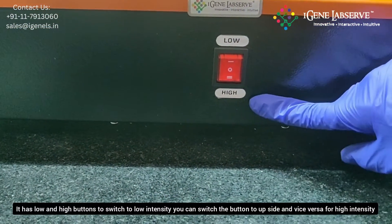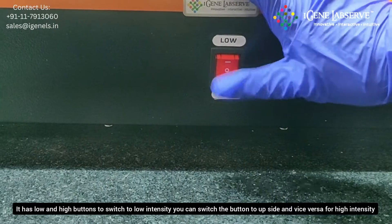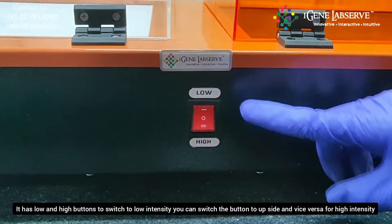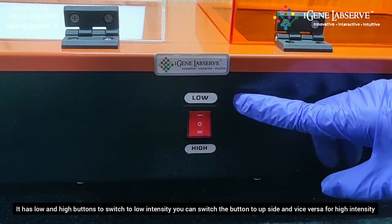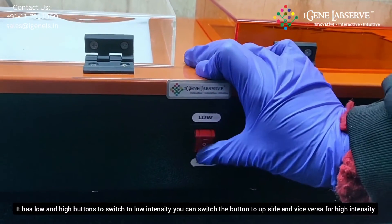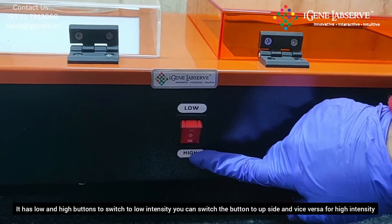The UV transilluminator has a low and high switch. You can switch it towards the low setting if you want to visualize the gel in low light, or switch it towards the dark side for high light intensity.